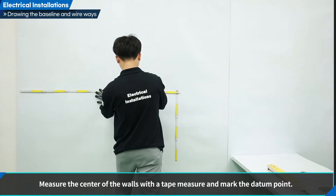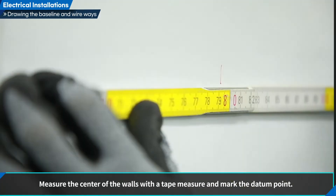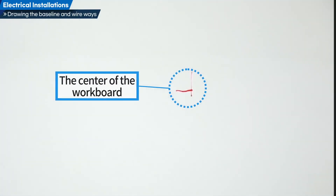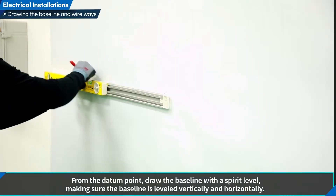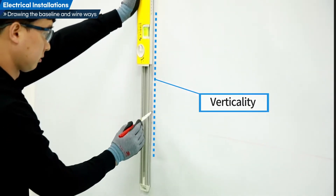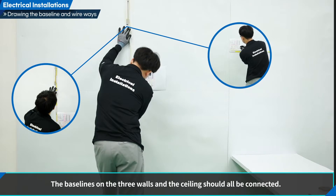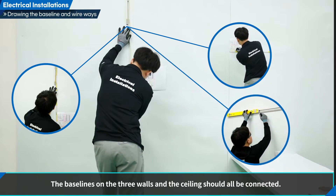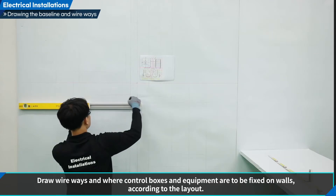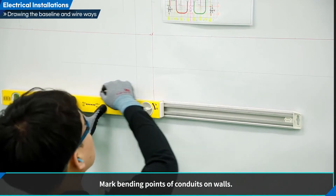Measure the center of the walls with a tape measure and mark the datum point. From the datum point, draw the baseline with a spirit level, making sure the baseline is leveled vertically and horizontally. The baselines on the three walls and the ceiling should all be connected. Draw wireways and where control boxes and equipment are to be fixed on walls according to the layout, and mark bending points of conduits on walls.